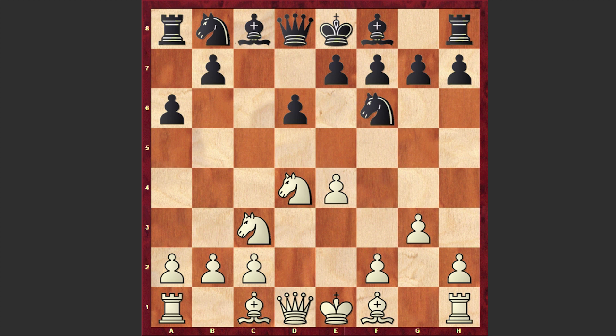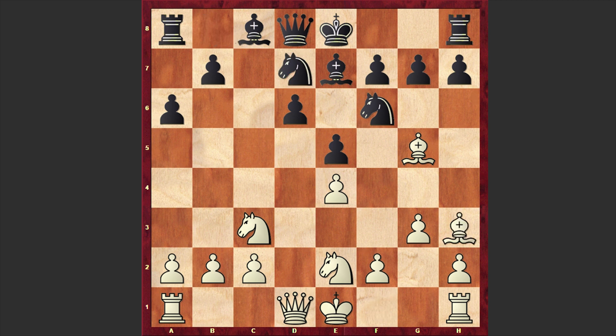This is a line which players usually choose when trying to sidestep the main theoretical battle, but I have to tell you that from time to time even nowadays this line can be seen at the highest level. Magnus Carlsen sometimes chooses this line. Here Fischer played e5, knight e2, bishop e7, and bishop g5. Then knight d7 and bishop h3.